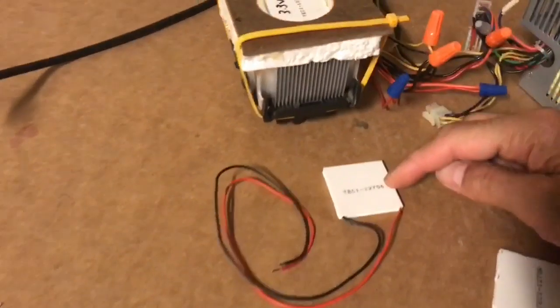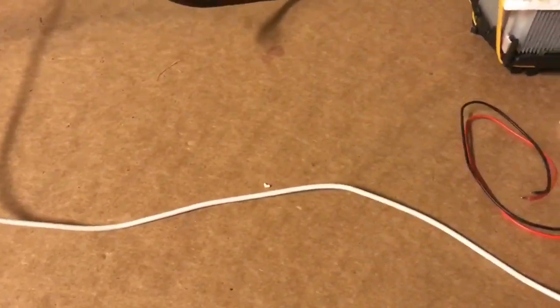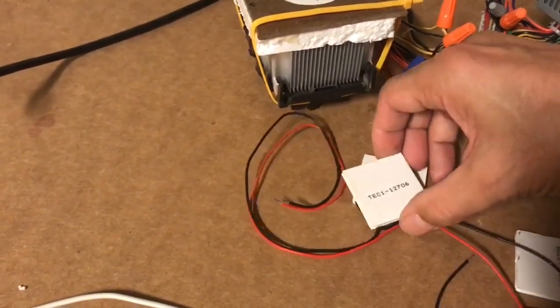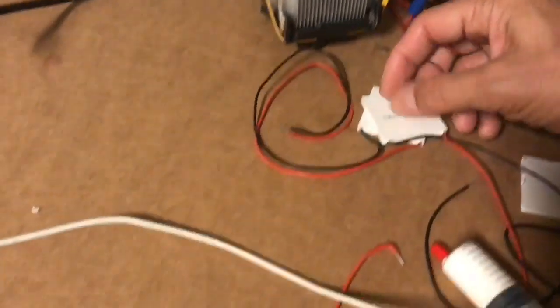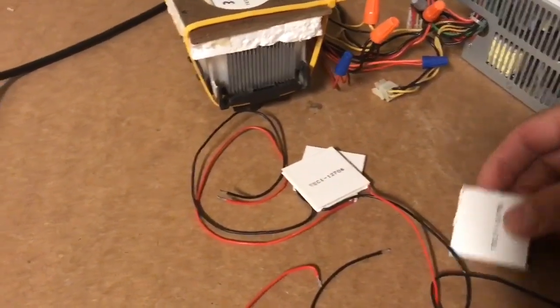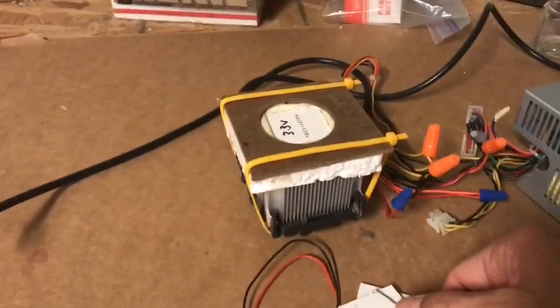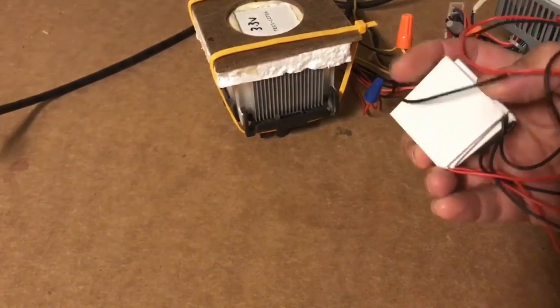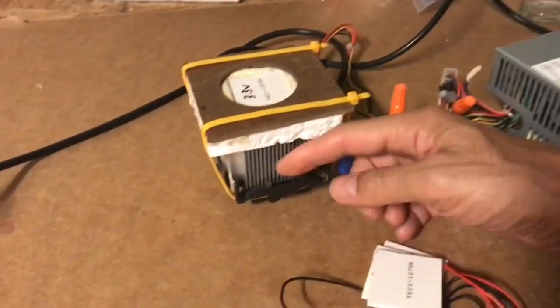Then you put paste on top of this. This one is connected to 12 volts DC. Then you put the next one, which is connected to 5 volts DC, on top of that. More paste. Then you put the last one, which is connected to 3.3 volts DC, on top of that. So they're all lined up like that.